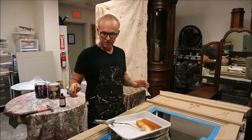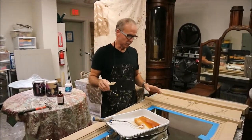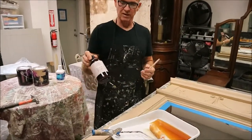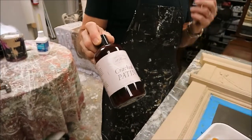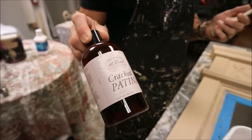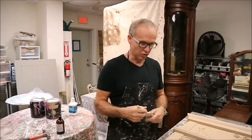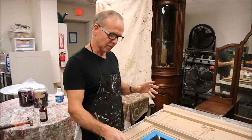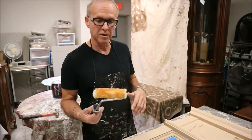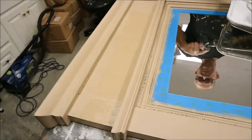Now I've got my first base coat on the mirror frame. I'm going to add an intermittent layer of the product that causes the paint to chip away, which I've used in the last video — it's called Crackle Patina. It's an Amy Howard product and it's really good. It helps you manipulate paint and reactivate it. It doesn't give you the same effect as crackle glaze, which has those spider-webby things. This looks more like chipped paint. So I'm going to partially roll it, partially paint it on — I just want to get a good solid layer.